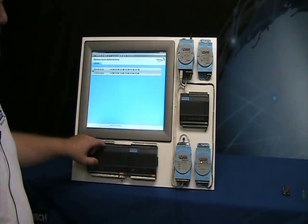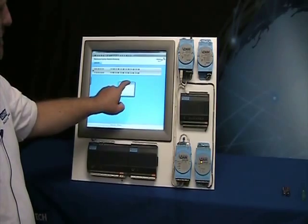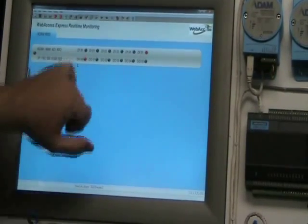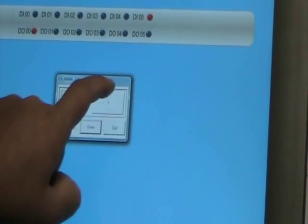And if you want to toggle some I/O, you just double click on one of the DOs. Select 1 for logical 1 and press enter. You'll hear it click and you'll see this turn red. Let's do DO3 — select 1, enter, and there you go.